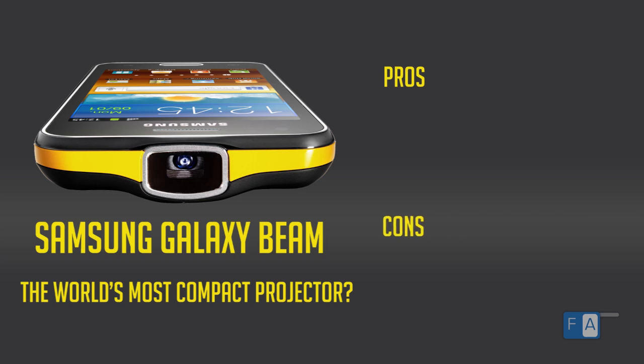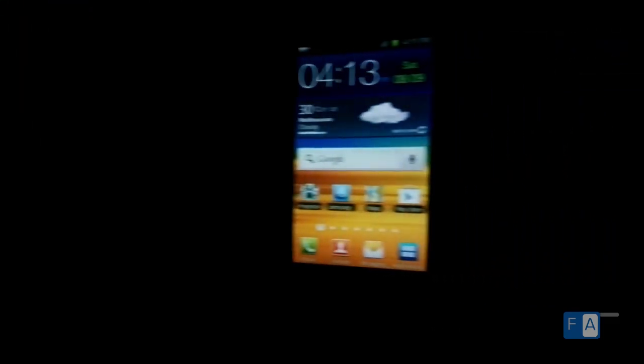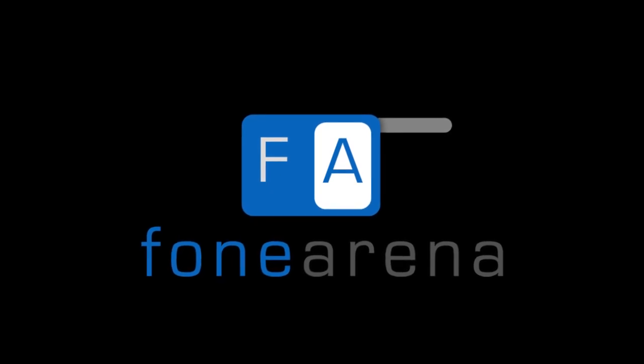These are the pros and cons of this device. Overall, at a price tag of about Rs 30,000, if you need a good projector that you can carry in your pocket, this is a smart option. Thanks for watching. Check out the complete review of the Galaxy Beam at phonearena.com.